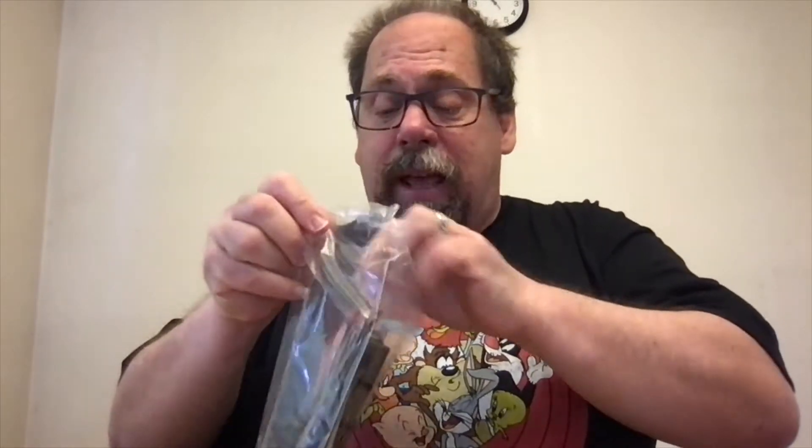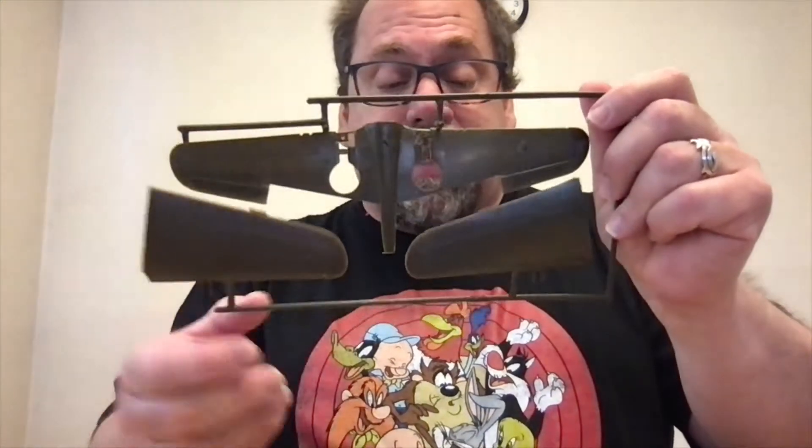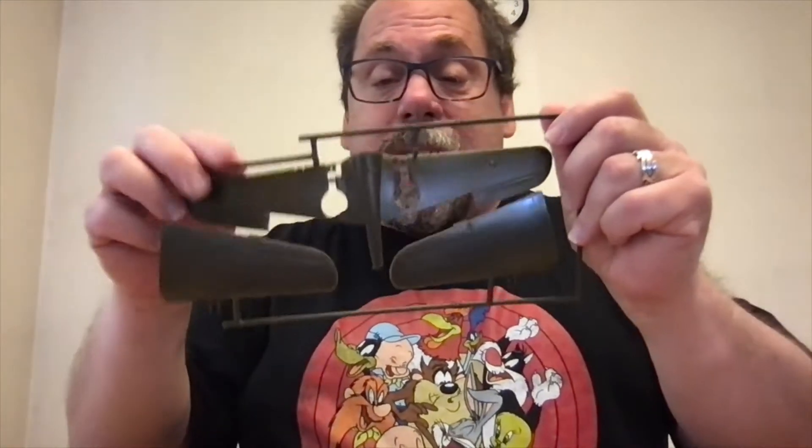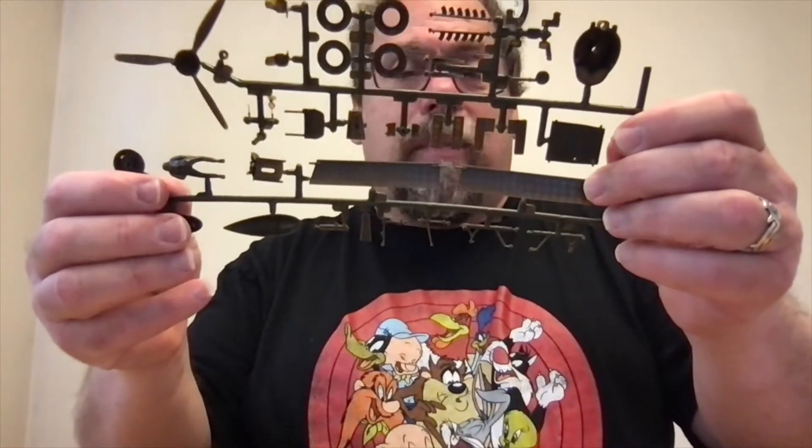This is 1/48 scale, so it's fairly large. I built one not too long ago that was a 1/72 scale P40 Mustang and that thing was like four inches long — it was tiny. I felt like I was old and going blind. Here we have the top wings and the under-wing that hooks right into the fuselage, and then we have the ailerons and the flaps.